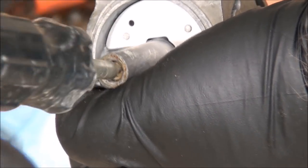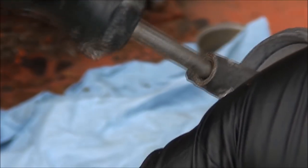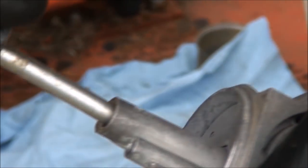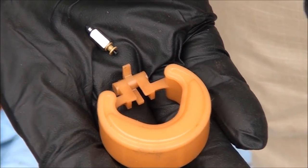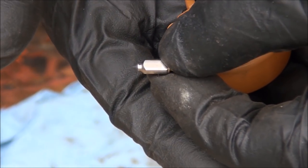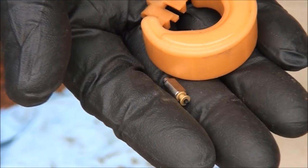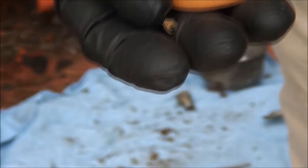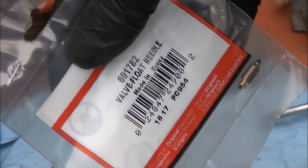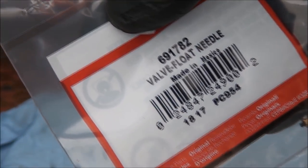I think we're clean enough to go back together. I look down in here and we're clear. Our jet emulsion tube is nice and clean, so let's go back together. Not too tight — you can break it. Here you have your float and your float needle. The float needle is a maintenance part, which means they do wear out, so it's always a good idea to put a new one in when you're inside a carburetor. Always, always use genuine Briggs and Stratton parts.